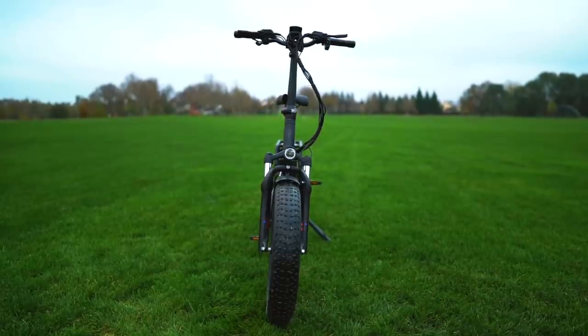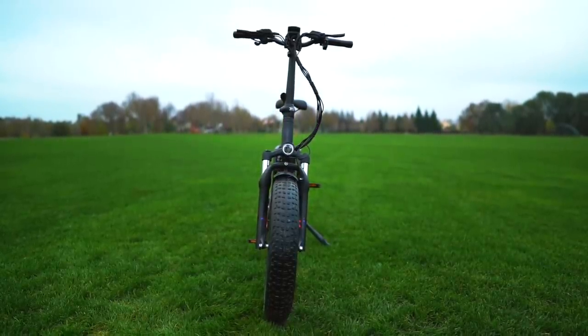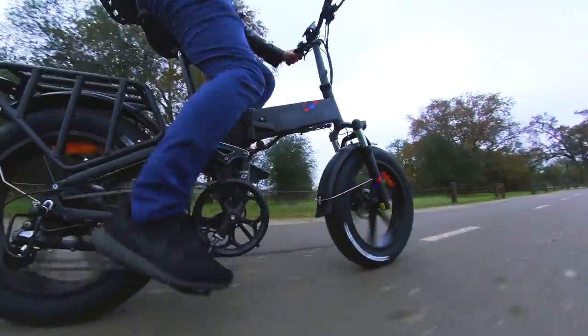This motor is powerful enough to ride the Yngwie Engine Pro like a moped with just the throttle, or you can add some good old-fashioned human pedal power if you want to tackle big hills.